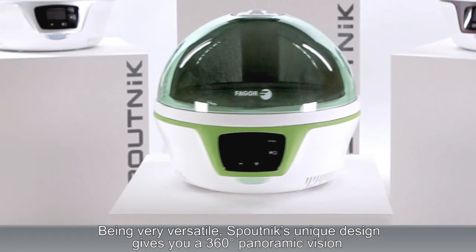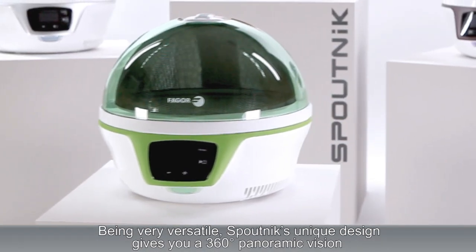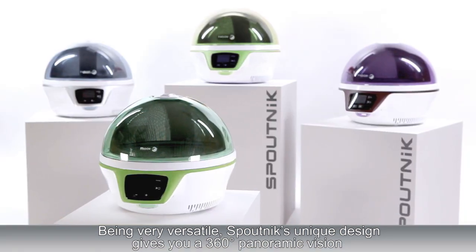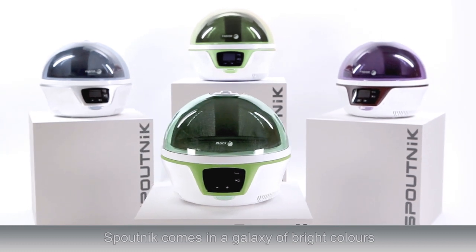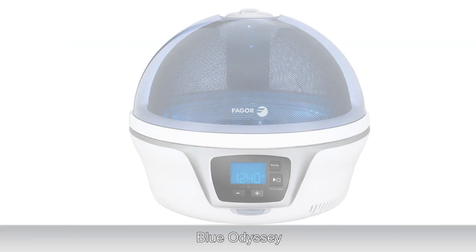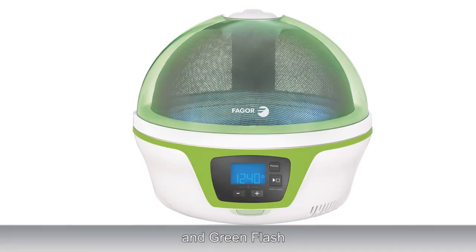Being very versatile, Sputnik's unique design gives you a 360 degree panoramic vision. Sputnik comes in a galaxy of bright colours: Blue Odyssey, Ultraviolet, and Green Flash.